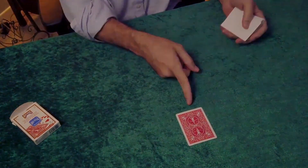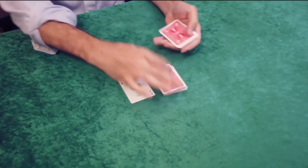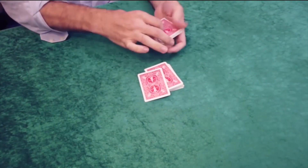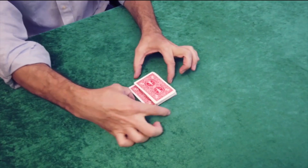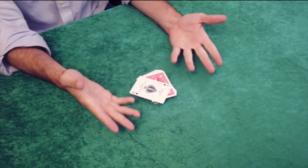If you already know the move, then you know it's a delight to execute. It's one of the true perfect illusions in magic. Let me share with you my passion — come share with me the Mexican turnover reborn.